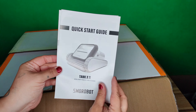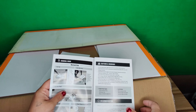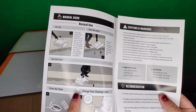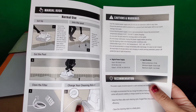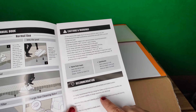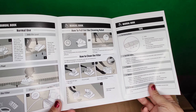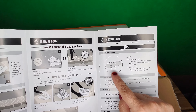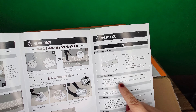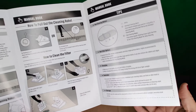In this user manual it'll give you quick tips and information regarding cleaning and setup. This is the X11. It covers normal use, cleaning the filter, charging the vacuum, recommendations, cautions, and warnings. It also shows you how to clean the filter and how to pull out the cleaning robot — you have two options: the string or the hook. I actually prefer the string.